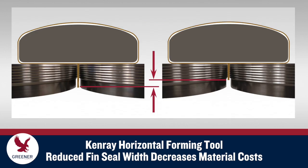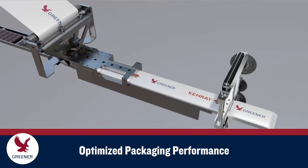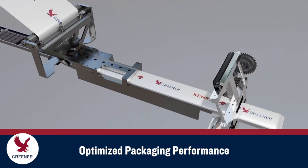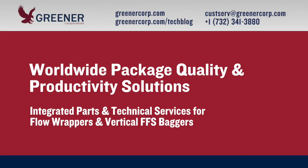Kenray's new Horizontal Forming Tool mitigates these tracking variations, so fin seal widths can be reduced to decrease per-package material costs while maintaining quality. An integrated approach to optimizing package quality and productivity on flow wrappers begins with package formation. To learn how optimally designed and adjusted formers, knives, and sealing jaws can improve your packaging results, contact Greener Corporation. We provide package quality and productivity solutions worldwide.